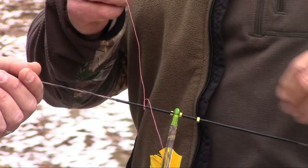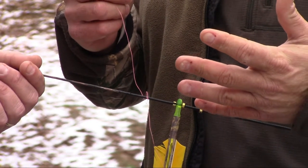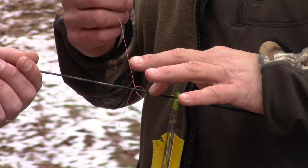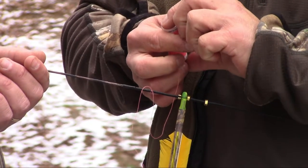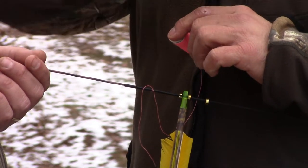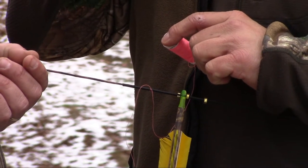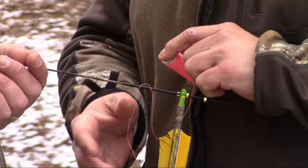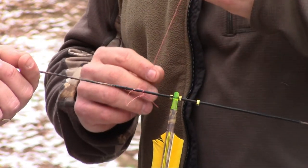What we're doing here — for lack of better words, this is kind of like what you'd use on a compound bow, almost like a peep. Although you're not looking through this, we're just tying a piece of bright colored thread on here. What that does is, when you come back to anchor, you'll see this bright thread right in the corner of my eye. That way I know when I come back, that thread is lined up at the corner of my eye, I know I'm anchored right. It also just gives you another point of anchor when you're shooting your bow, and it kind of helps a lot.